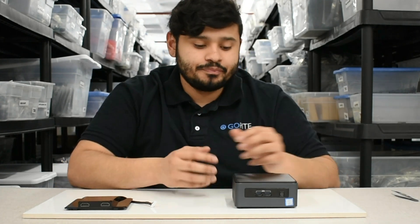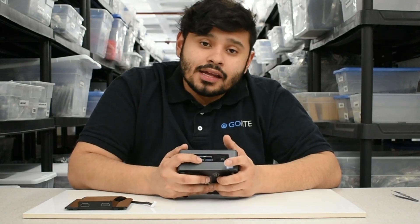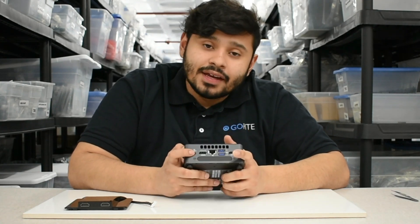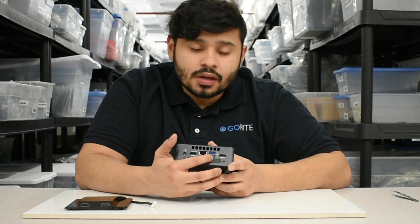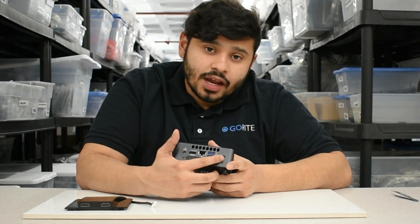Before we get into the installation, let's talk about the Nook itself. On the front we have a power button and two USB 3.0 ports. On the back we have a DC power plug port, an HDMI port, Ethernet port, two USB 3.0 ports, and another HDMI port.